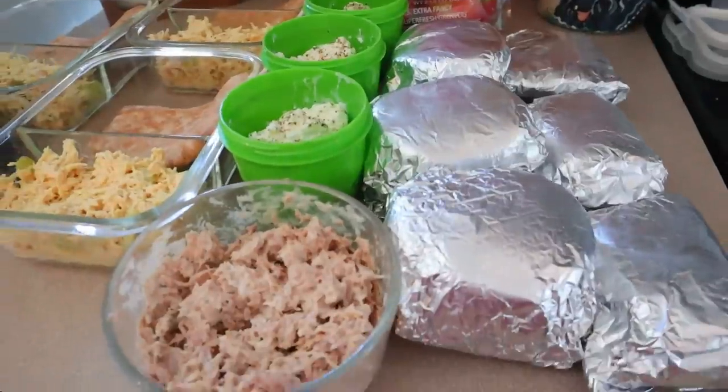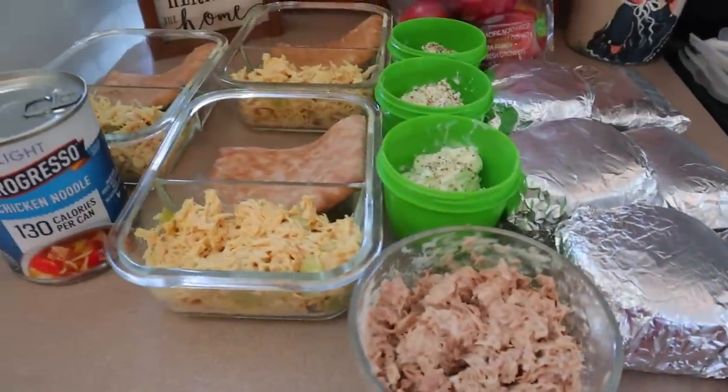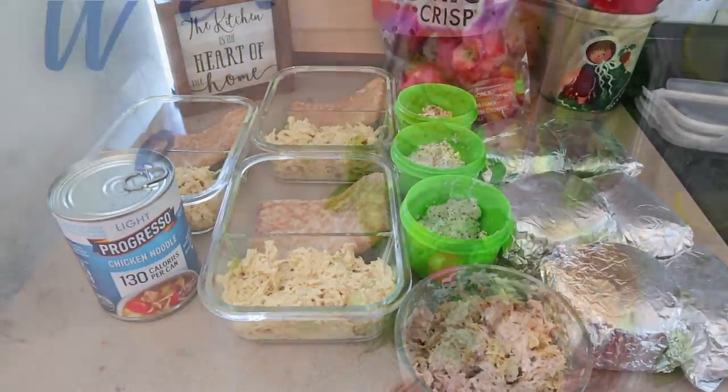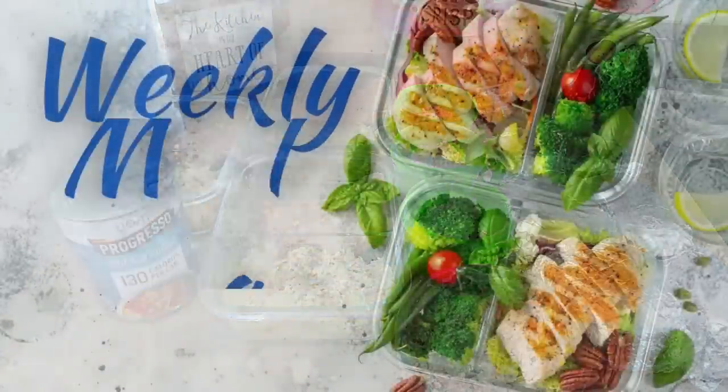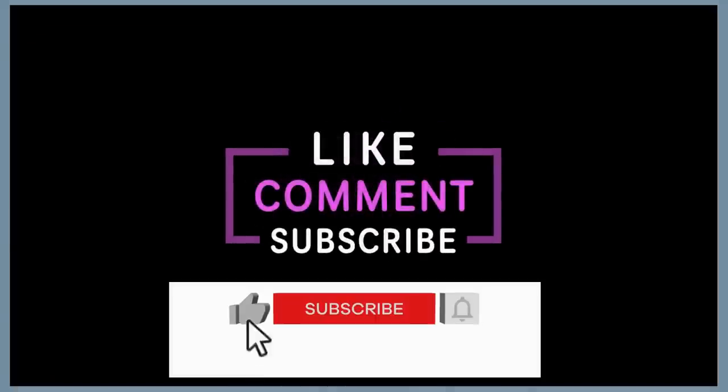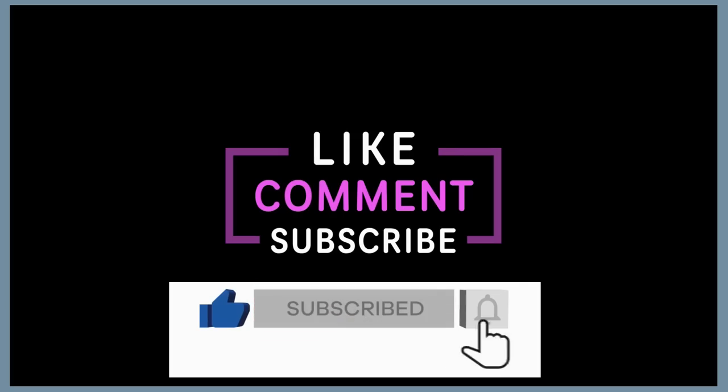Most times the recipes are shared down in the description box below, although days like today where I'm just kind of throwing together some salads, there may not be recipes. Any items I use, like my meal prep containers, I try to link those down below as well. If you're new to my channel, I share the Weight Watcher points and also calories. I appreciate the thumbs up on my videos, and if you're new, I would love for you to be part of the family. So now let's jump right into this week's meal prep.